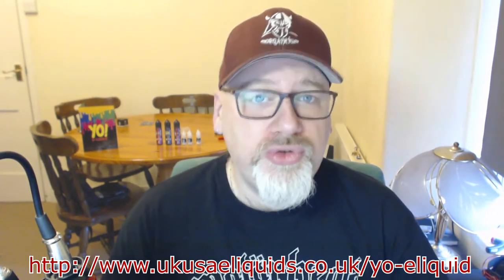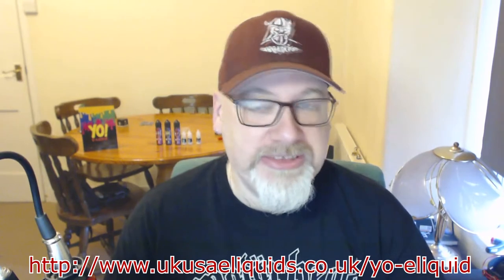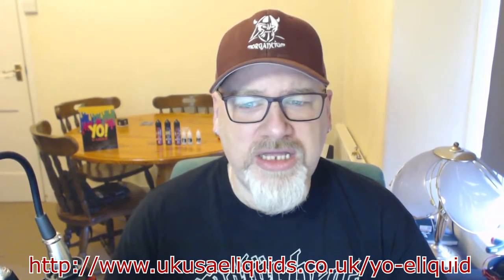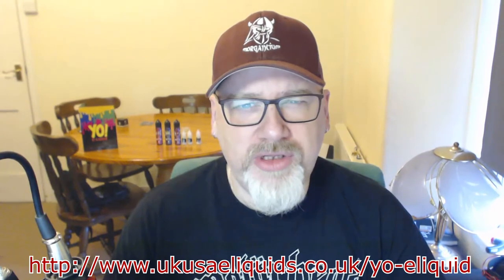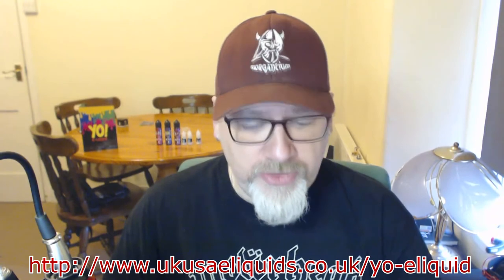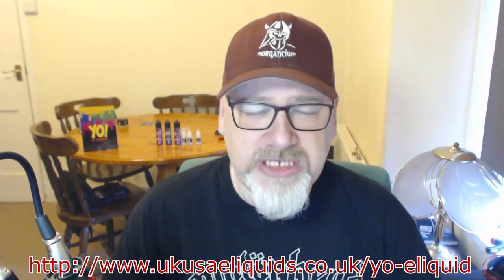Anyway, there was a new company, a new juice line started in the UK called Yo! E-liquids. It's part of the UK USA e-liquid line. For wholesale details, you basically want to contact UKUSAliquids.co.uk. There's also a website for Yo! E-liquids at www.yoeliquids.co.uk. The 10ml bottles work out at £4 each.